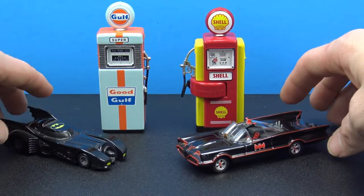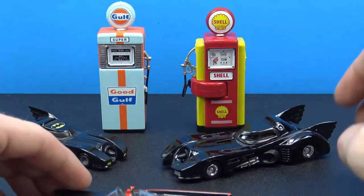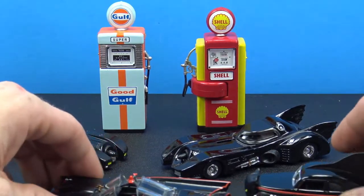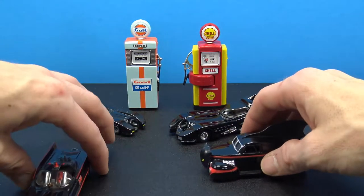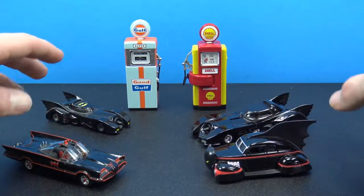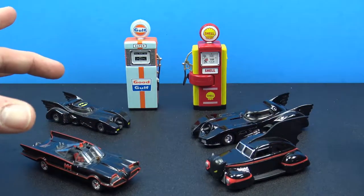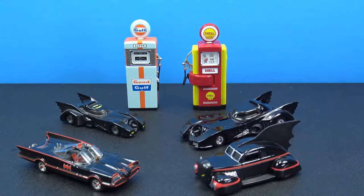I think this is definitely out of scale — it probably needs something a little bit bigger. Here's a slightly bigger scale batmobile, and here's another 1/64 batmobile, so that just gives you a little size comparison. Obviously I don't have a car in 1/18th scale, so yeah, but this gives you a sense of what they'll look like. I think they had more than just Gulf and Shell at the store — I went ahead and picked up these two.